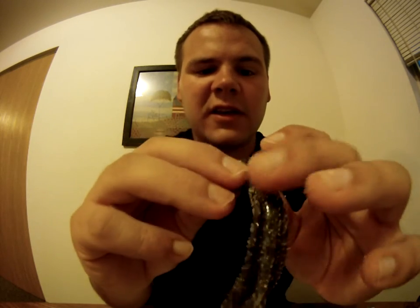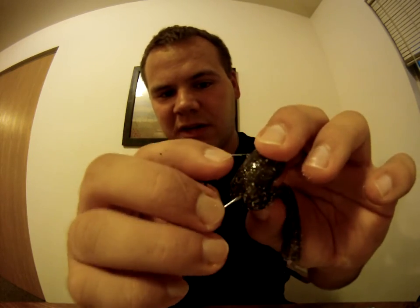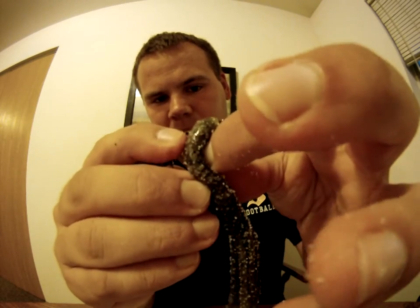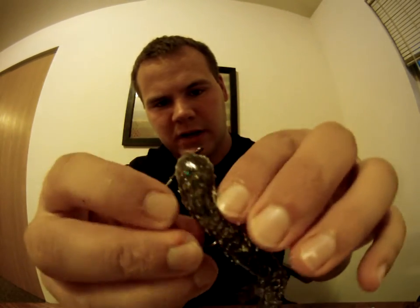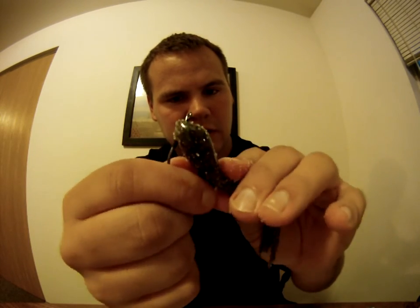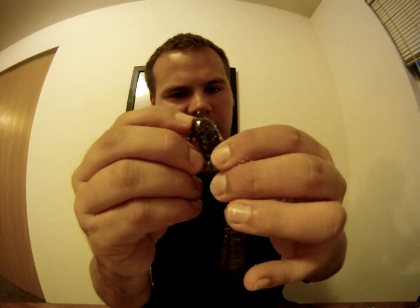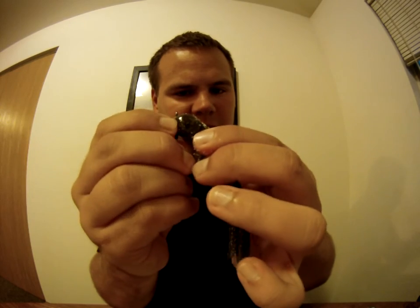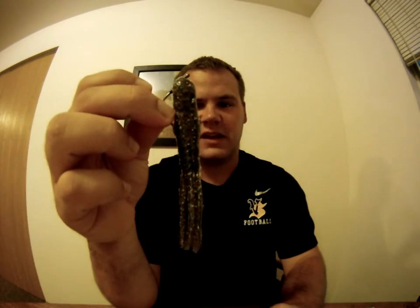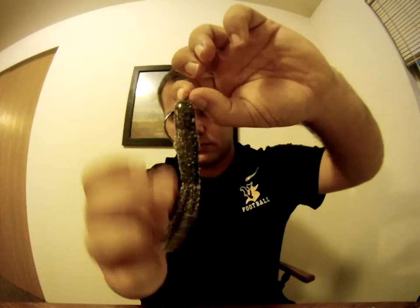Then you're going to have to see again where that tube lays, pinch it with your thumb, go through the bait — I know this is hard to do when you're doing a video — and bury the hook to make it weedless. And there you go, Texas rigged a tube just like that.